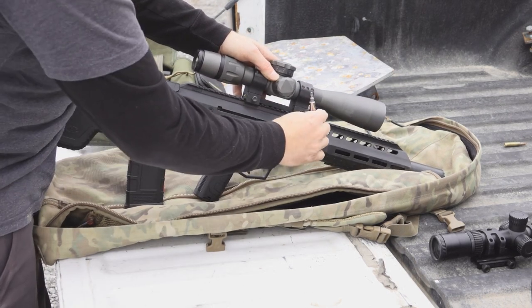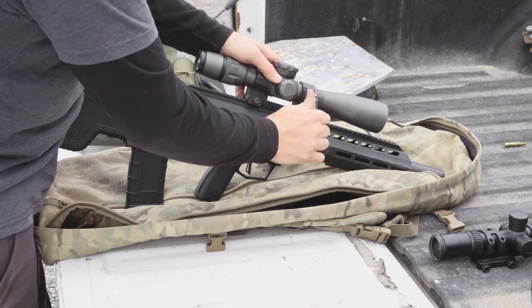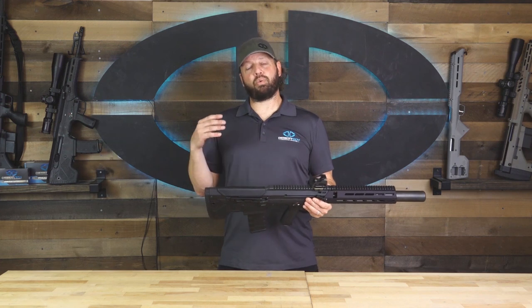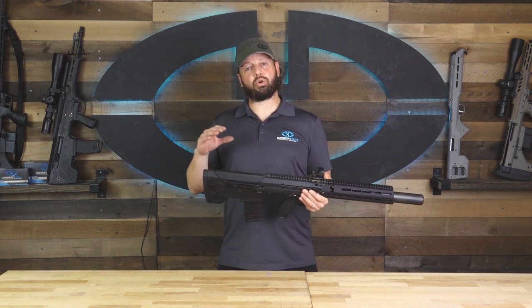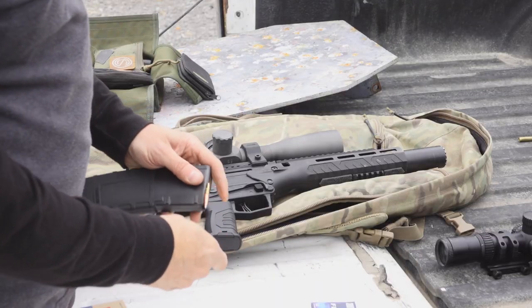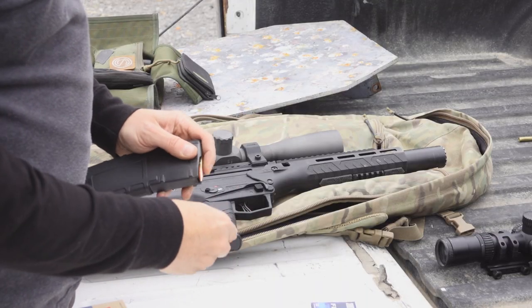In the video we used it with both a 3-to-17 and a 1-to-4 scope. A good red dot sight is also a good option for the rifle, but it will reduce your ability to correct for the very steep trajectory of the 300 Blackout if you do intend on shooting it at any significant distance.